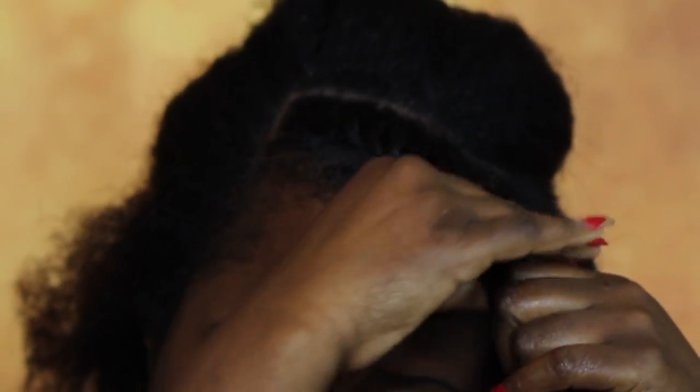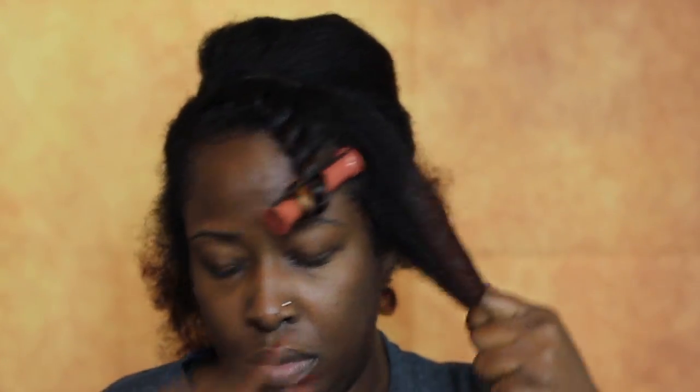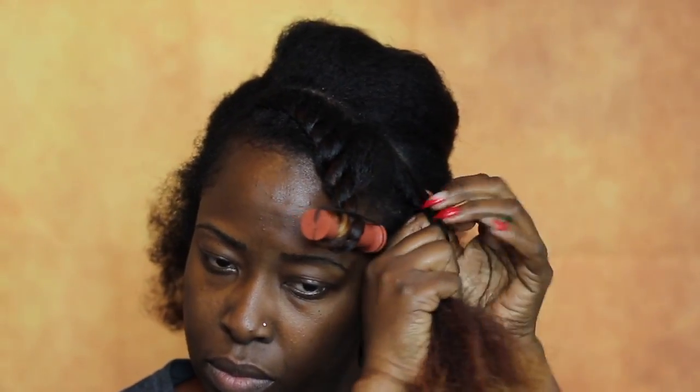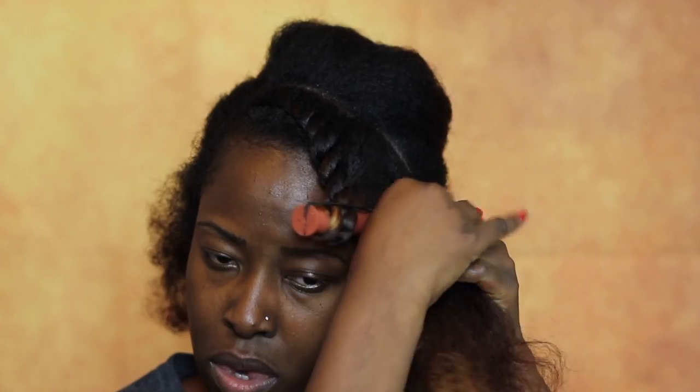For this tutorial I decided to do flat twists. In order to achieve volume I don't flat twist from the top all the way down — I split the sections. I have multiple sections of flat twist and then I use the rod set at the end to create a curl. I apply the smoothing gel, flat twist my hair, and once I reach about halfway down I put the rod set on at the end and curl it up.